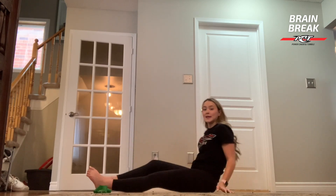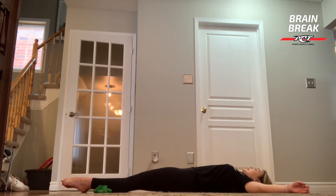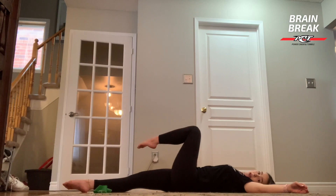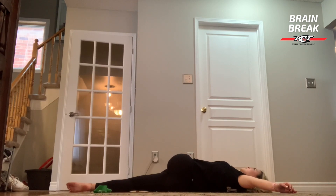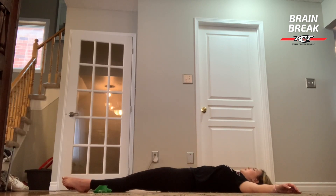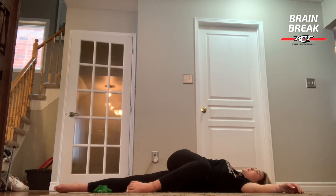Now what we're going to do is we're going to lay completely down on the ground like this and then one leg is going to come up and across like this. This is going to be stretching our lower back as well as our IT band here, and then come back to the center and then your other leg's going to come up and around. For these ones you want to try keeping your shoulders on the ground — other side.